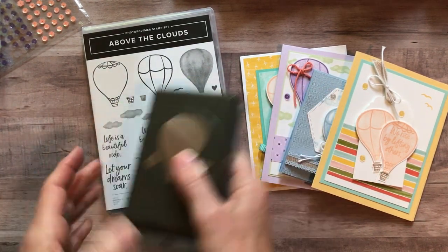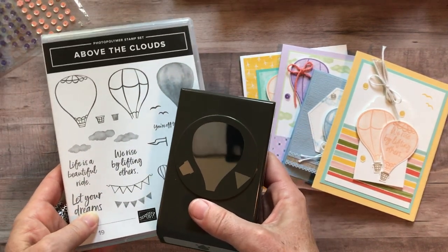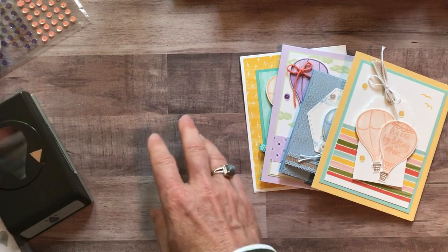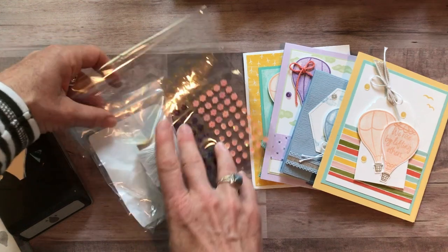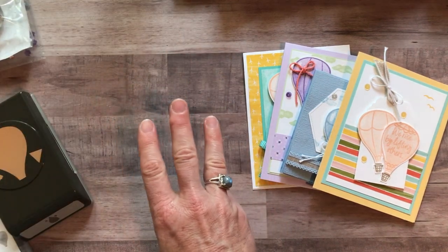Option number three is if you already have the stamp set and the punch. I wouldn't advise getting option number three if you don't already have them because you have to do your own stamping. Option number three is just the Baker's Twine, the sequins, and all the parts and pieces to make your eight cards plus the PDF tutorial — that's $32.